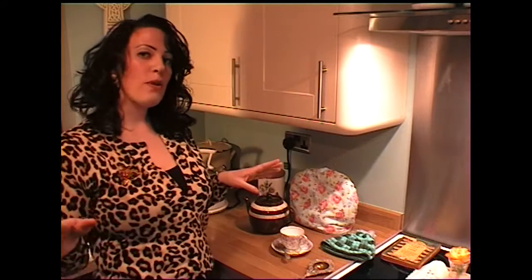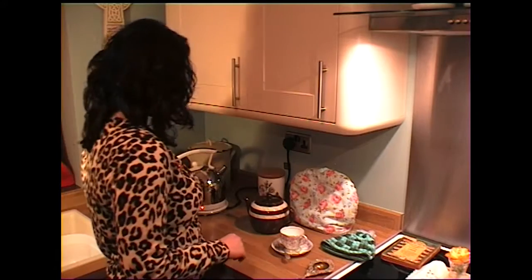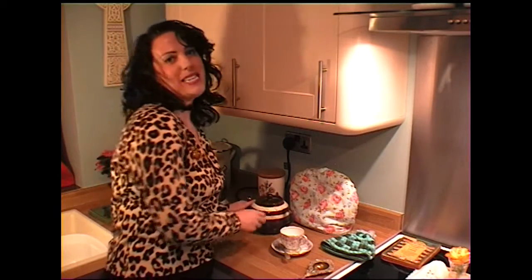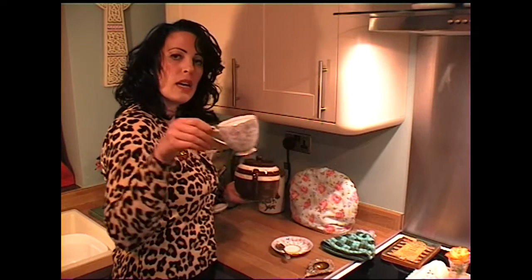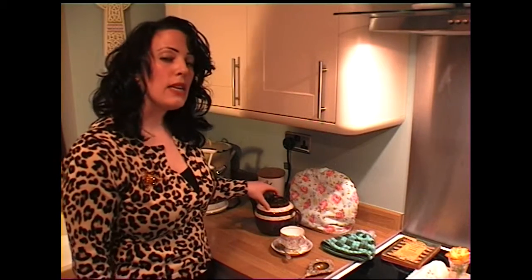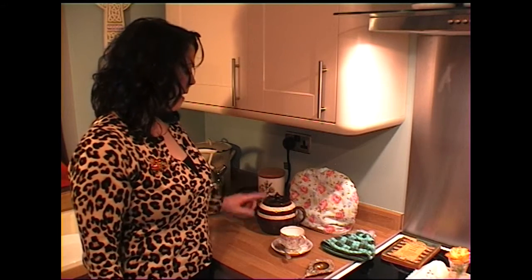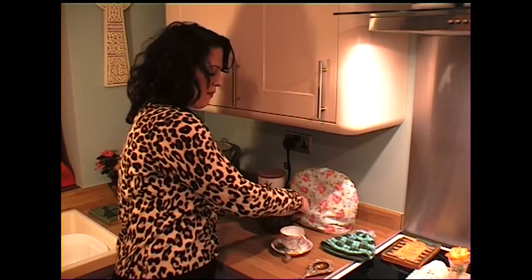First of all you need to fill the kettle with fresh water, so I'm putting that on to boil. Now, Brown Betty takes about six to eight cups — I measured it out using this cup here. Brown Bettys are originally made in Stoke-on-Trent in England, and they're made of earthenware red clay.